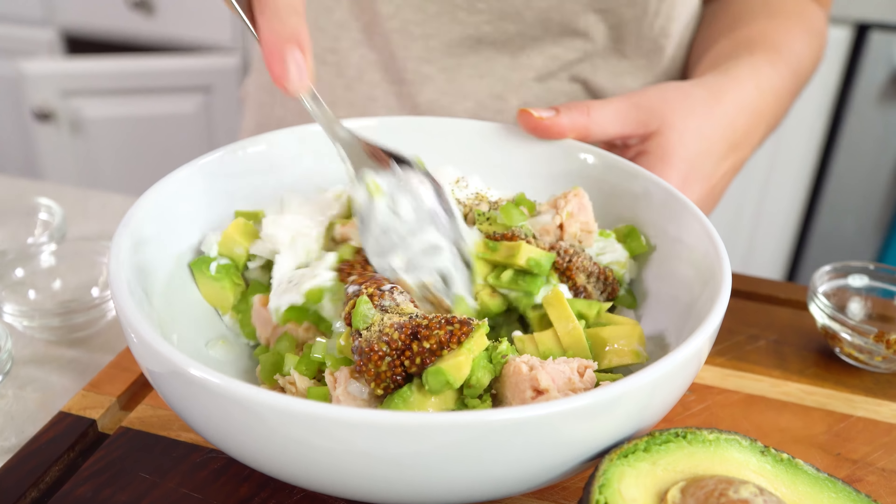Stir this all together, and that's it. You have a healthy, lighter version of tuna salad that you will absolutely love. You can eat this plain, serve it up on some toast, or make a sandwich out of it. However you choose to enjoy it, this one is pretty good.